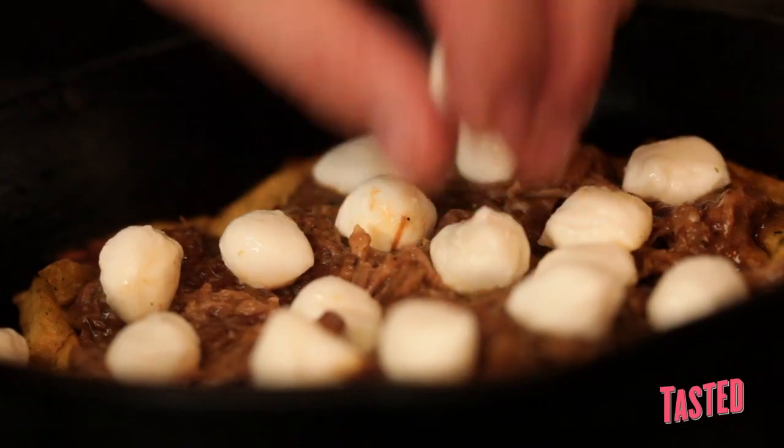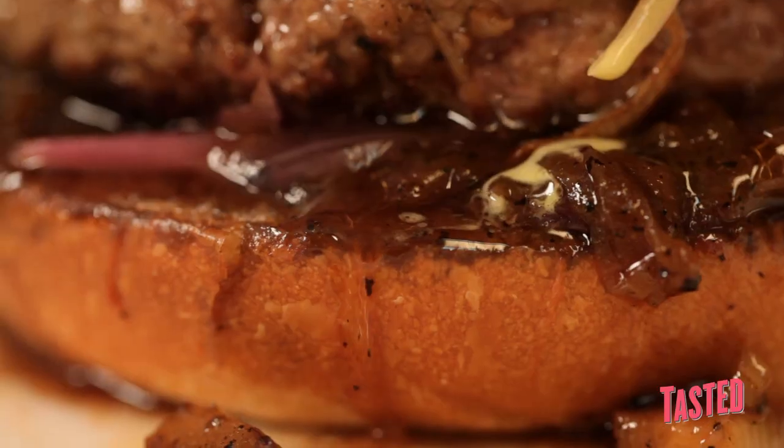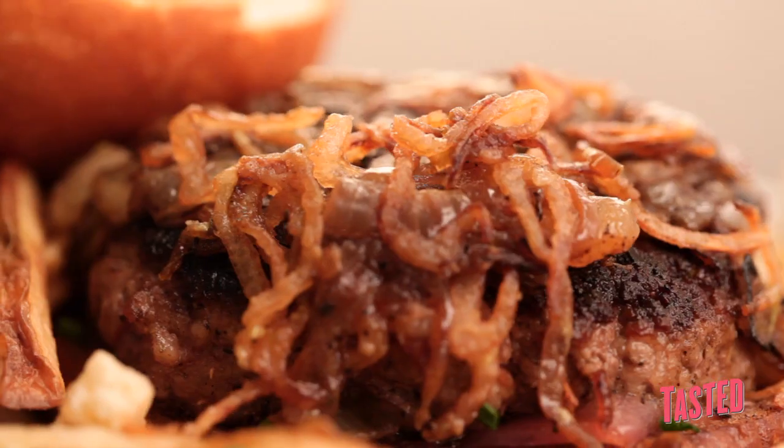My name's Ilan Hall. Welcome to the Gorbals in downtown LA. We're big on taking things to ridiculous levels here at the Gorbals. It can be an out-of-body gastronomical experience. It can be sexual. Everything's based on having no rules and really having no boundaries.